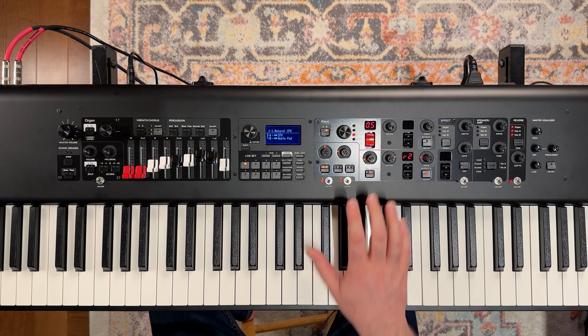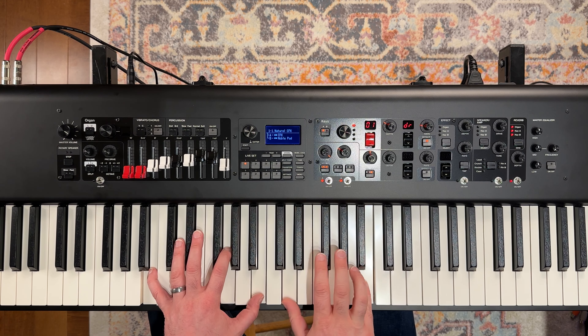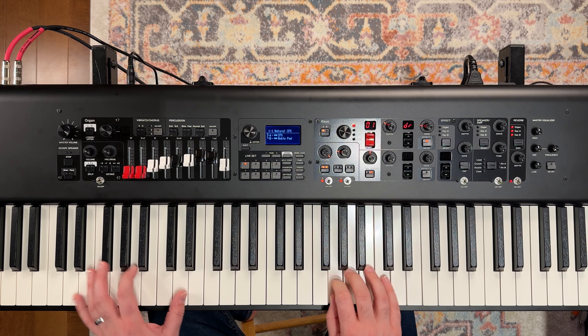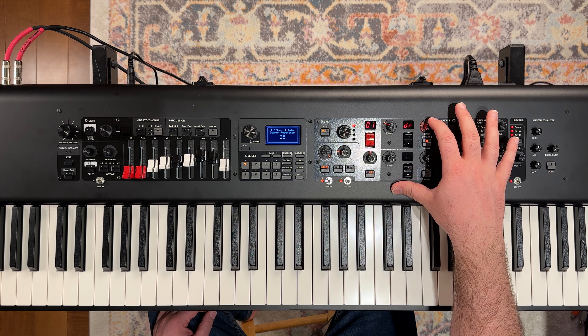Now if we want a bit of a softer tone on our piano, we can go back to our A layer there and we could turn the tone down. Bring the damper up just a little bit.